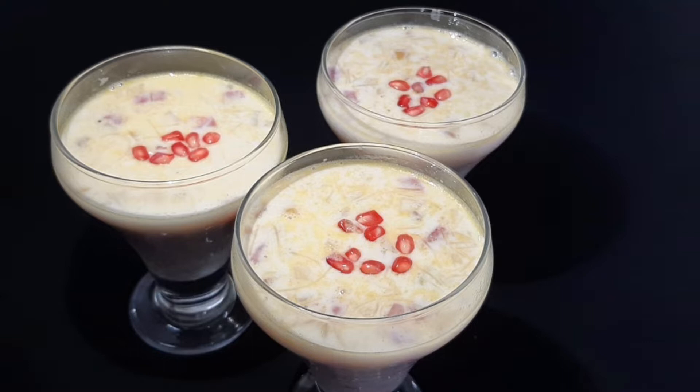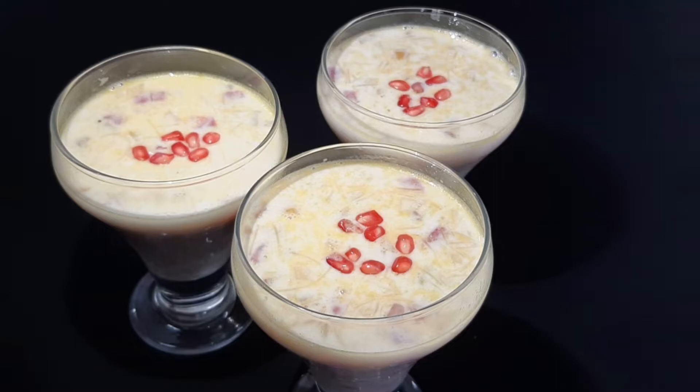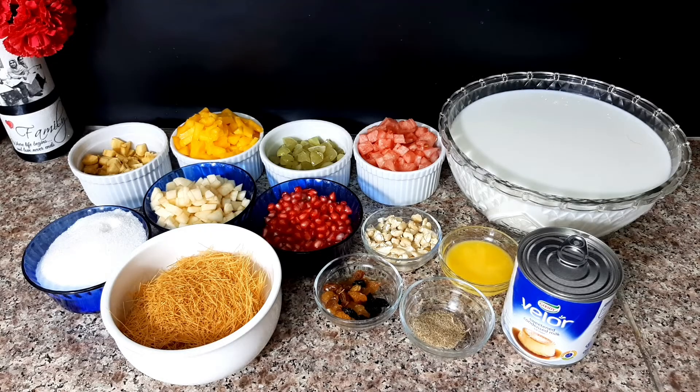It is easy to make and very tasty. I am going to add the ingredients. I am going to add 1 to 2 liters of Pala.